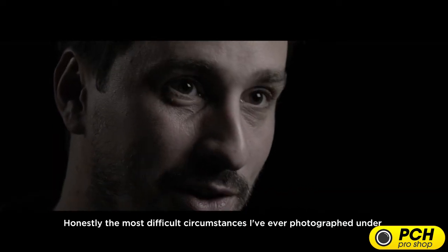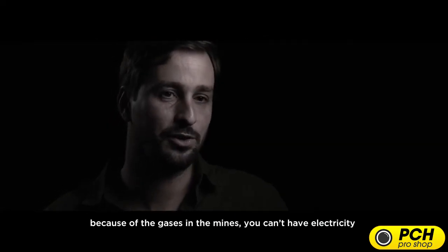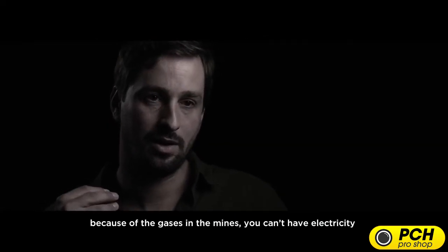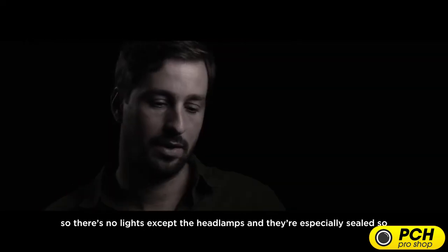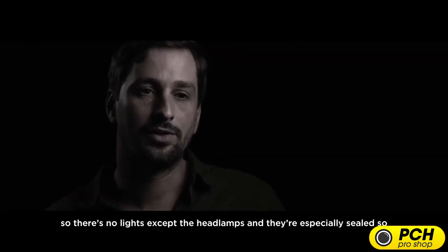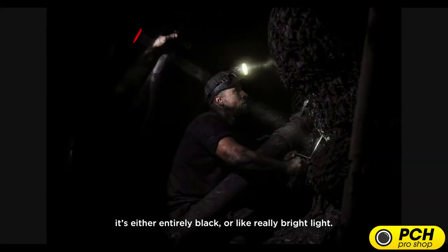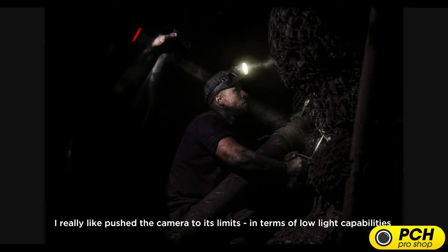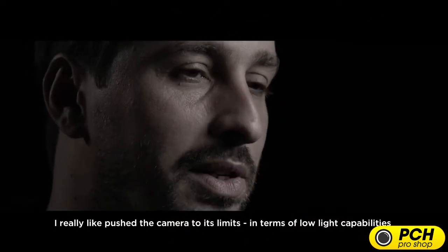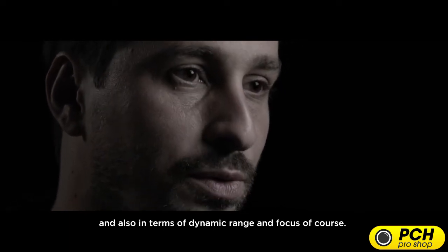Honestly, the most difficult circumstances I've ever photographed under. Because of the gases in those mines, you can't have electricity in there. So there's no light except the headlamps, which are specially sealed. You have either entirely black or really bright light. I really pushed the camera to its limits in terms of low-light capabilities, but also dynamic range and focus, of course.